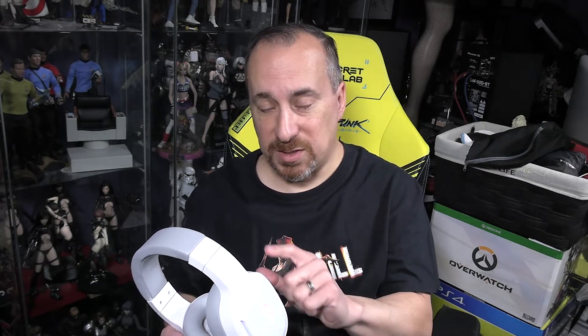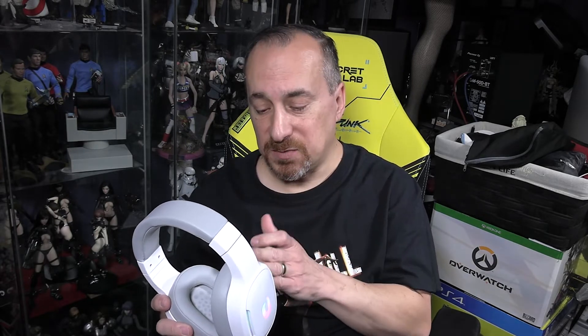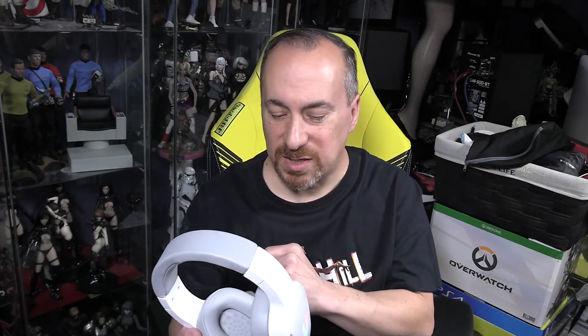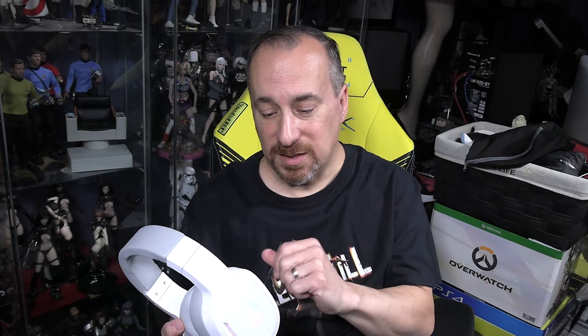The headset has two sound modes: a normal mode and a virtual 7.1 surround mode. I tried both and you can definitely tell a difference between the two. It's not a true 7.1 — it's a simulated one — but it does a decent job incorporating that sound mode. To activate the 7.1 mode, you hold the mic mute button for three seconds until it makes a tone, then hold it again for three seconds to disable it.